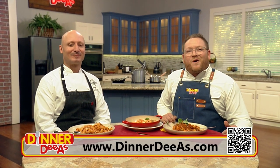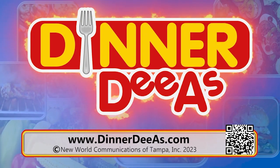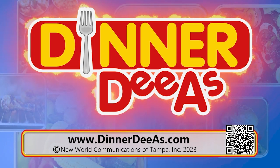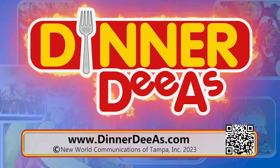I'm Jeff Philbin — thanks for watching. See you next time with more Dinner Diaz. Anytime you're hungry for a great dinner idea, just go to dinnerdias.com — you'll find the complete recipe featured on today's show plus a whole list of other dinner ideas.